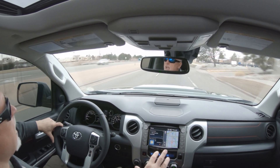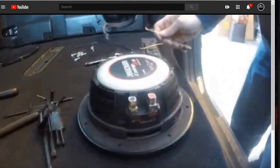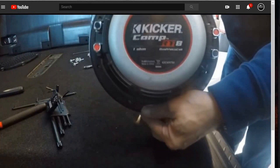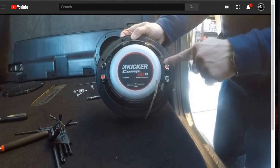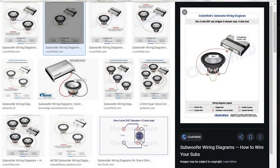So let me show you what I did wrong and the right way to do it. We're going to take a look at my last video where I made the mistake. You'll see I was bringing one of the inputs in, splitting it, and bridging that positive and negative — that is actually incorrect. Here's the wiring diagram I used, and now let me pull up the proper diagram. You can see what I did — this is incorrect.